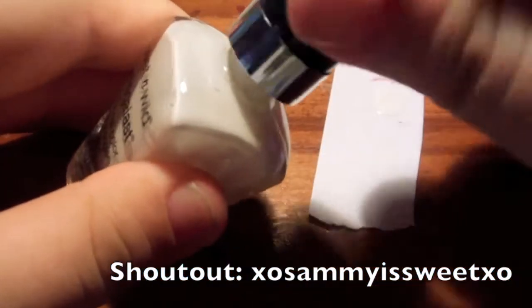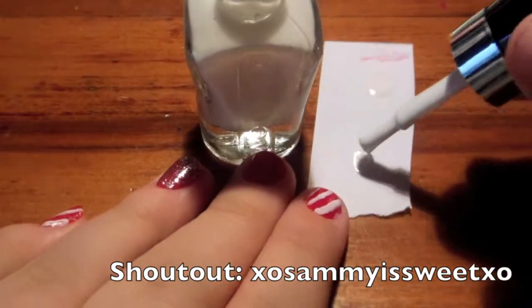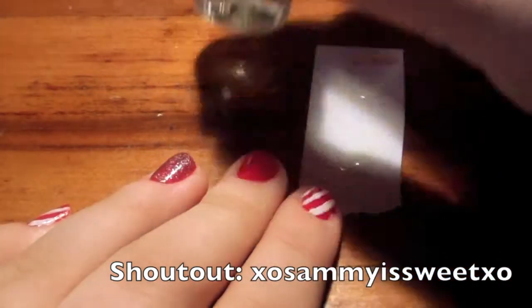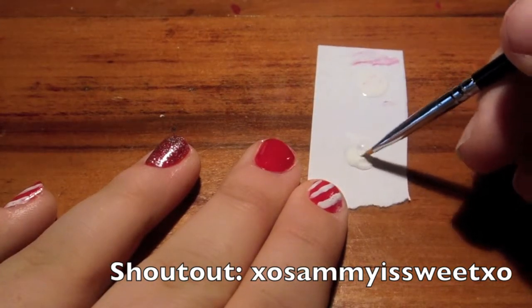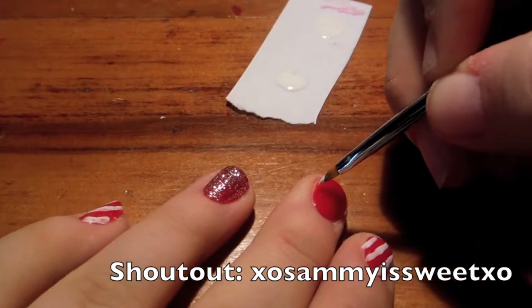So I'm just going to open the bottle and put a little bit of the polish on the paper, just so it's easier to pick up with the brush. Taking the brush, I'm just going to load it up with polish, and then I'm going to begin to paint on the stripes.